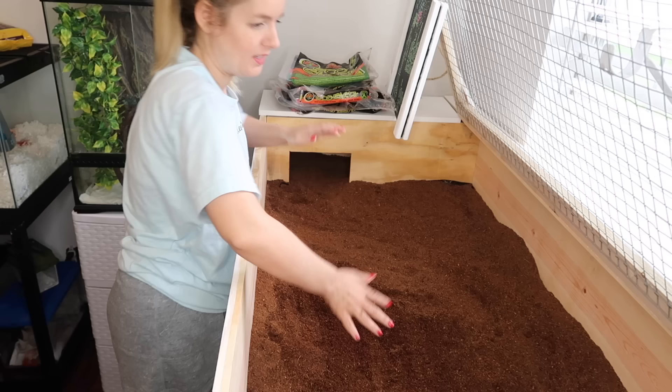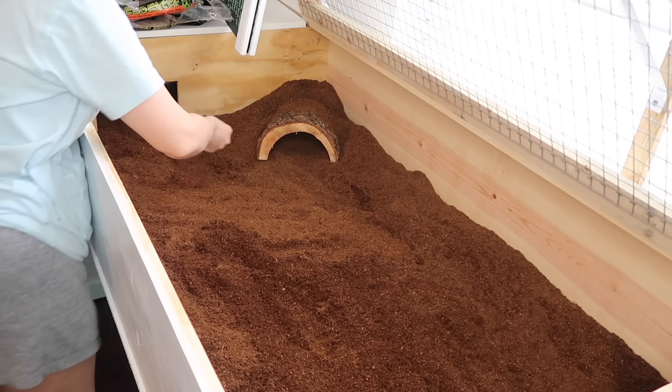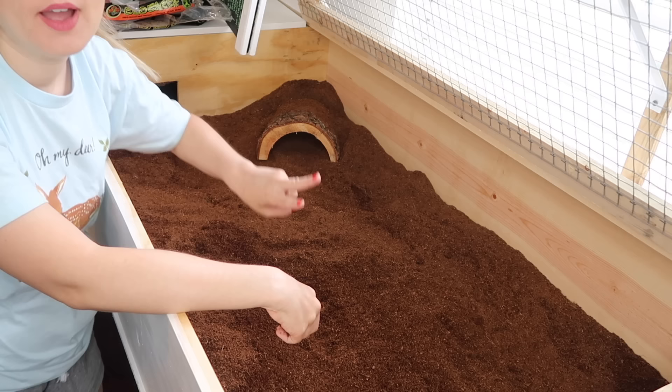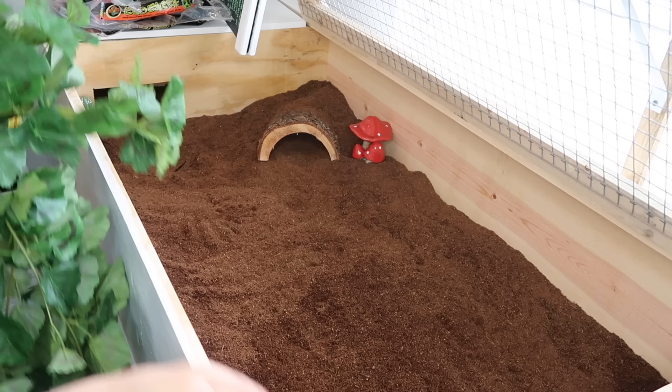There's about three inches of substrate in there — maybe a little more in some spots. It looks so good! I'm so happy. I put him a little hide here, plus the big hide, so he'll have two different options if he wants to go in and hide.